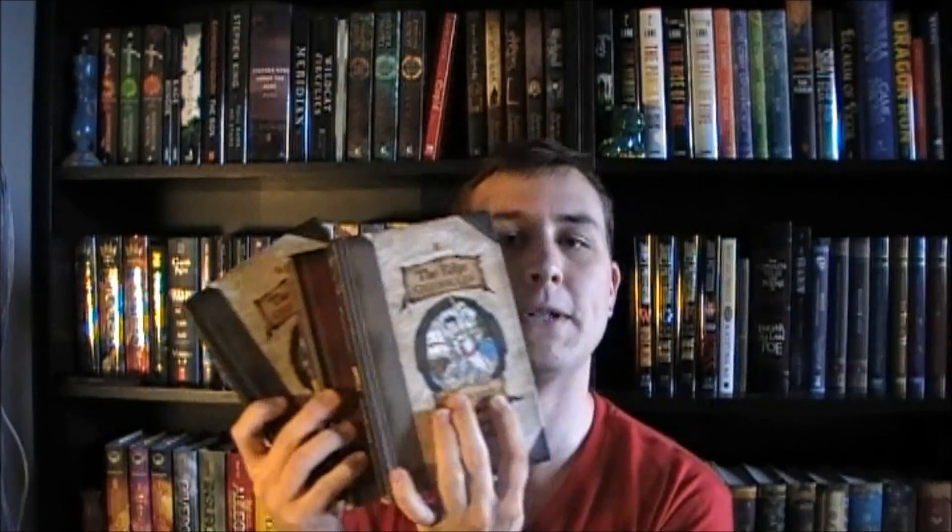The next book in here is The Freefather by Paul Stewart and Chris Riddell. This is the seventh book in the Edge Chronicles series and also the third book in the last trilogy of the series. The books don't really go in order chronologically — they just kind of jump around. This one is the third book in what's called the Rook trilogy. So yes, I'm gonna finish this one up.